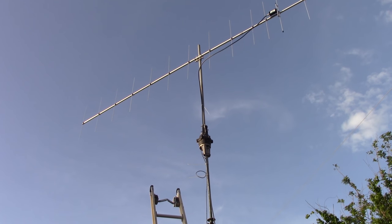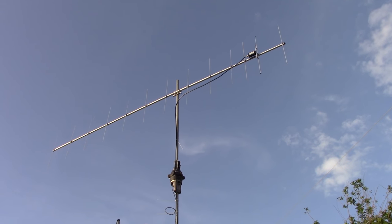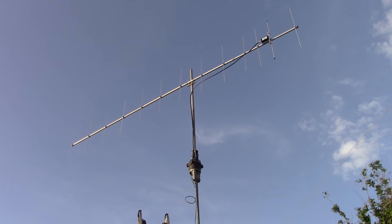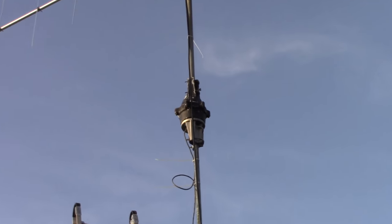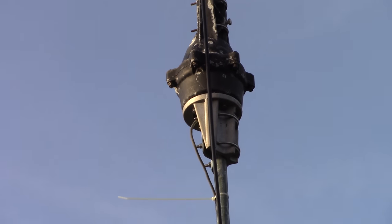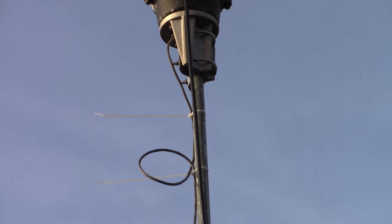To give you a summary, this is a Cushcraft 13B2 — a 13-element wideband Yagi. They call it the Boomer. This thing is acceptable to use from 144 MHz sideband all the way up to 148 at the top end of FM. I have this mounted with a Ham 4 rotor with the heavy duty mast mount kit from MFJ, and that allows me to put this rotor on a mast or a push-up pole with the rotor wire going down.